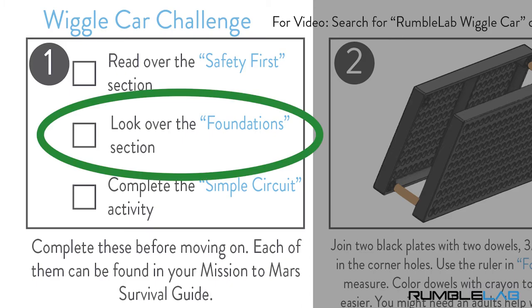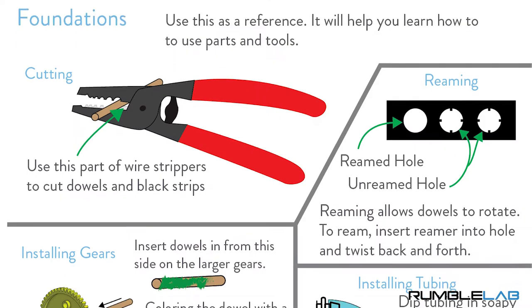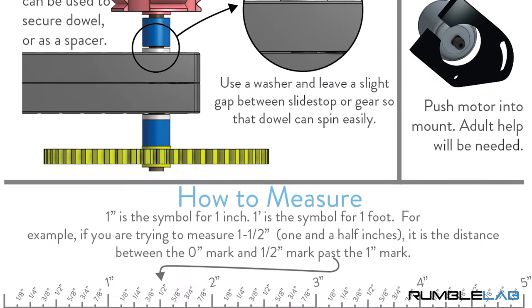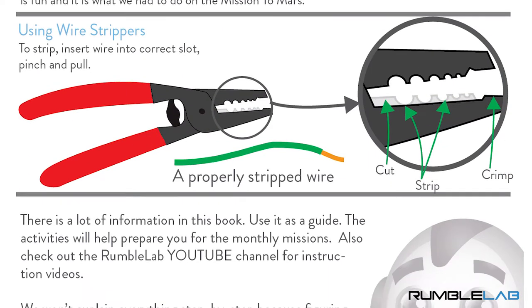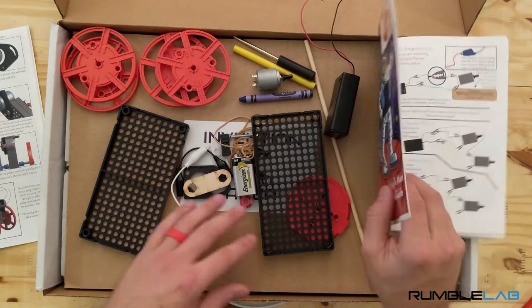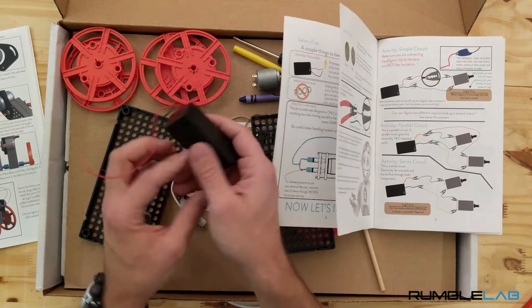The next thing you need to do is look over foundations in your survival guide. It shows you how to do things like cut dowels and make them easier to install. You should read through it, but we're going to work through it as we build the wiggle car. The last thing we need to do is complete the simple circuit activity.